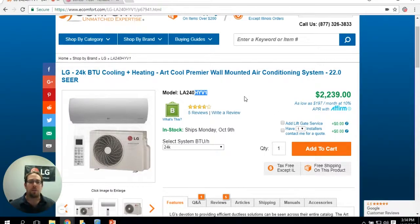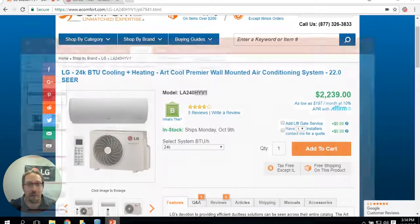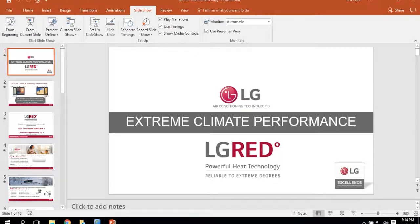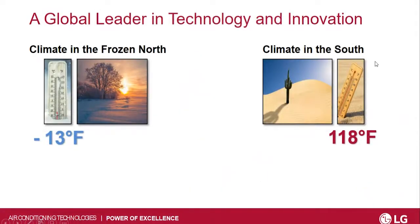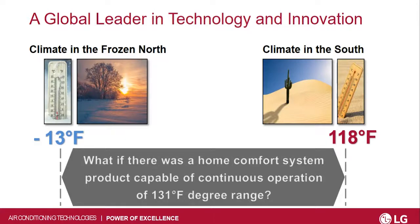We only have the single zone systems listed online right now, but I was leaked a little bit of information from LG. Let's see if I can pull it up here. I'm not going to go through the entire PowerPoint directly because it's going to go over some of the things I've already talked about. If you ever want to pause this and read it as it goes, you can do that as well.